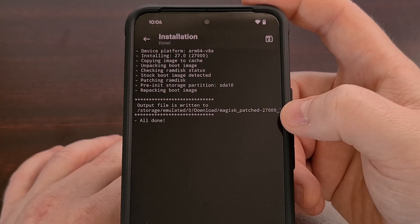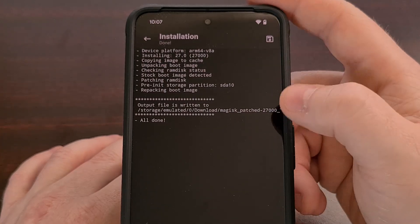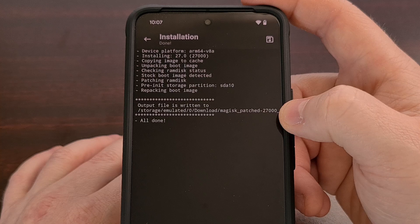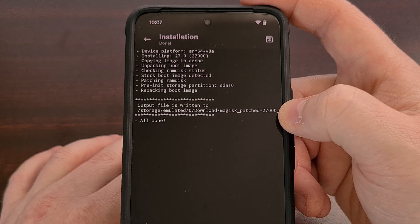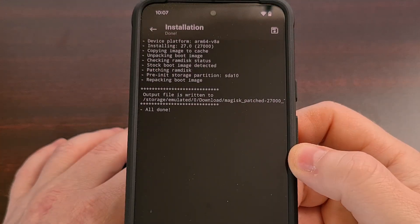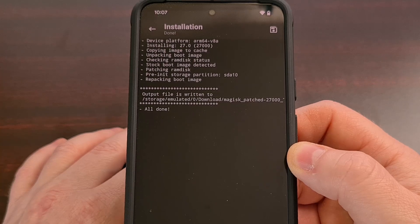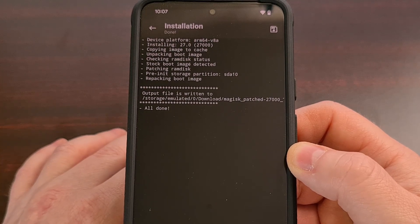Now I'm going to take that patched image file and copy it from the Pixel back to the PC, saving it in the same folder as our ADB and Fastboot tools. Then let's reboot our Google Pixel device into fastboot mode. If you're not familiar with how this is done, I'll have a dedicated guide linked in the video description below.